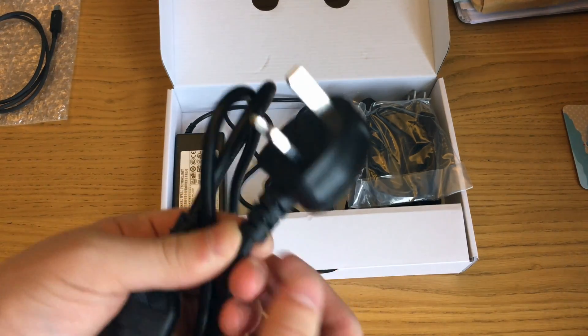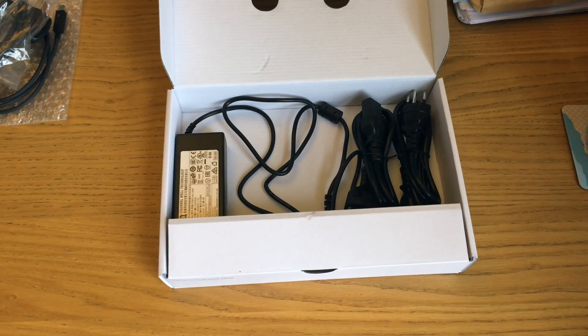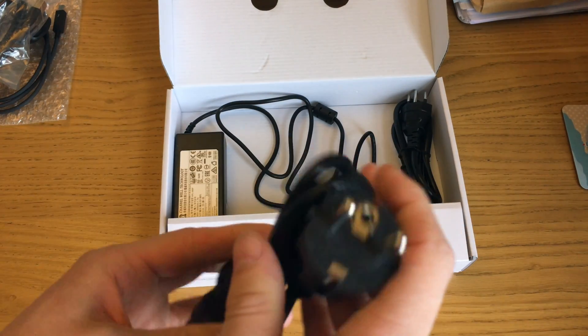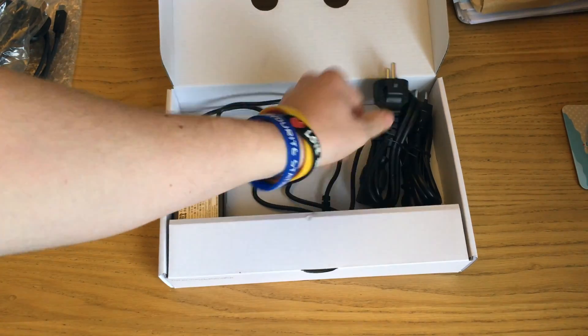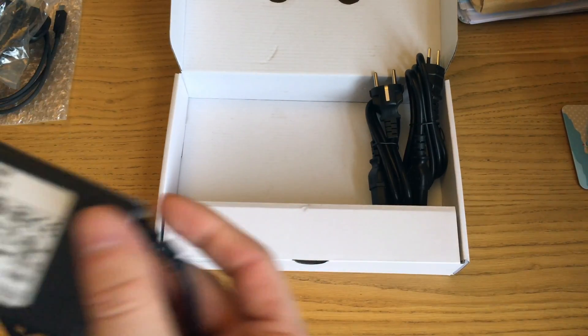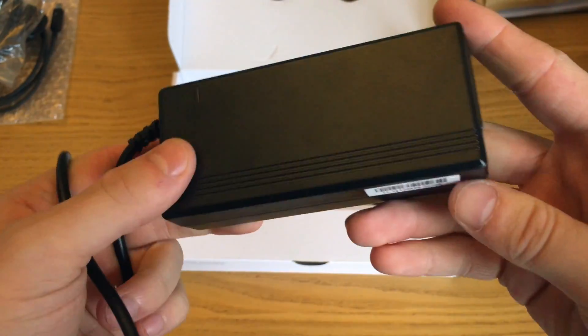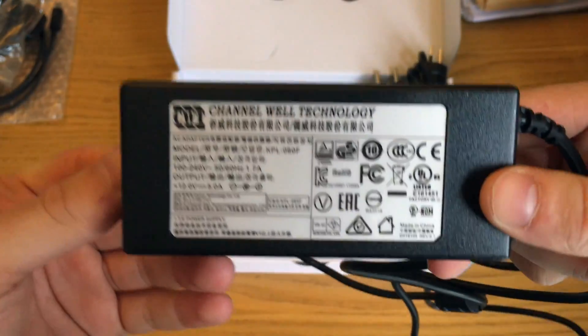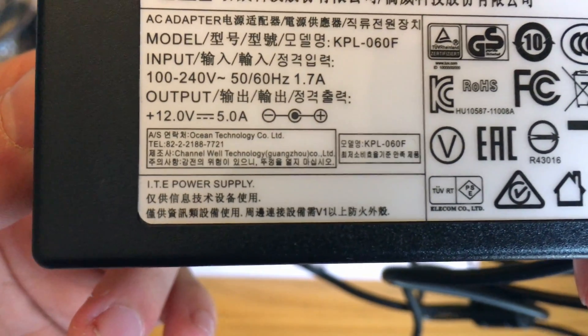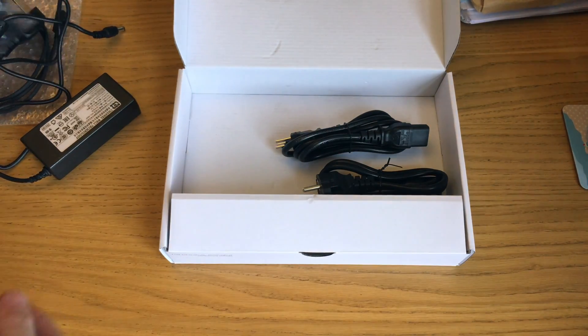You get a three-pin kettle lead - mine's three-pinned because we're in the United Kingdom. You also get a USB 3 data transfer cable, which looks like an old-fashioned printer one, and a European kettle lead as well. So you literally get every kettle lead you can think of. You also get this power brick, which is not the prettiest in the world, but it'll all be hidden behind my Mac. It has a nice little blue LED light which indicates power is being received, helpful for diagnosis. The power output is 12 volts at 5 amps.